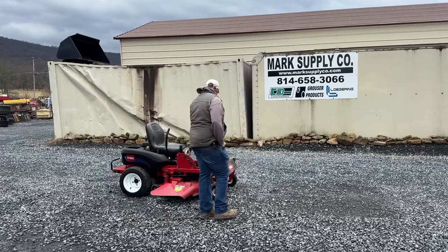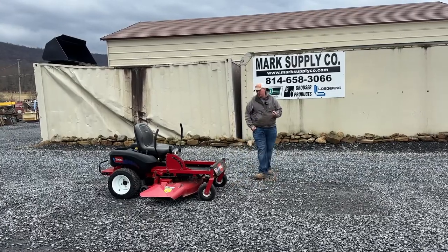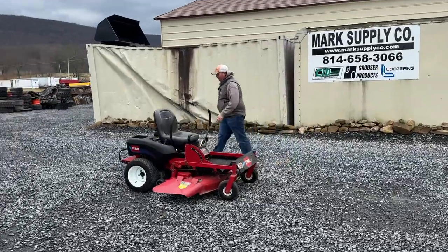This is a Toro Time Cutter. It is going to be a 16-44, which means it's a 16.5 horse, 44 inch deck cut — I do believe. We'll have it all in the ad for you. Very inexpensive zero turn mower, but the thing does start and run and work good.